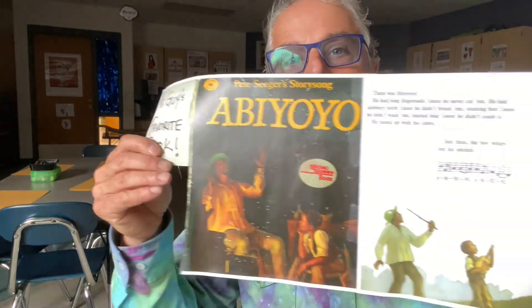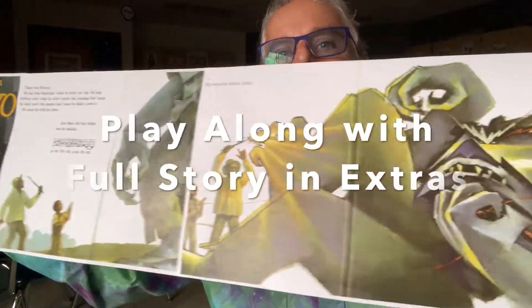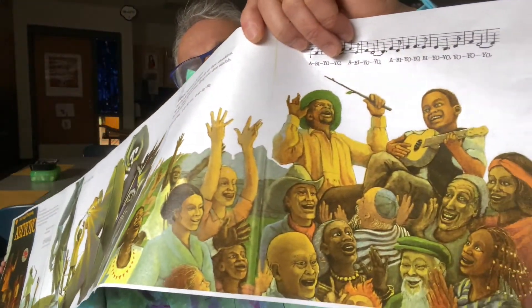Here's a quick snapshot: the boy and his father, the giant Abiyoyo, the boy and his father get rid of the giant and everyone is so happy. The ukulele saves the day, and you can make your own ukulele out of cardboard and sandpaper.